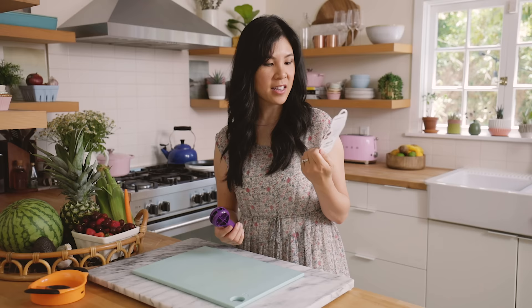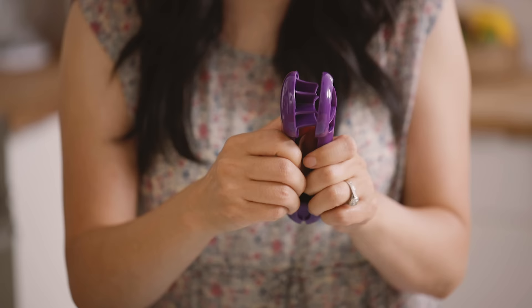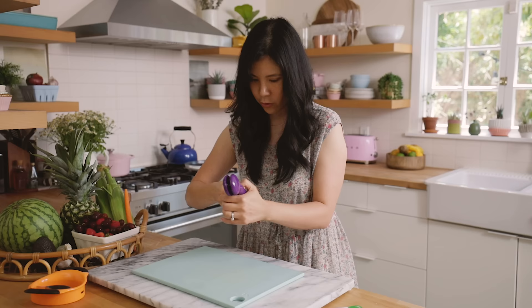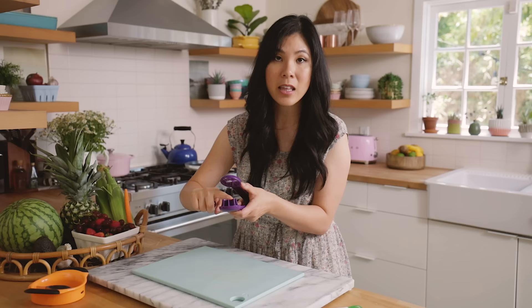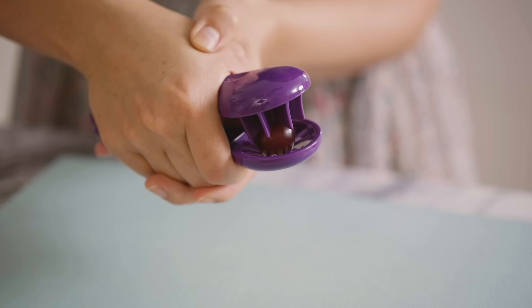The next one we have is this grape slicer. I have high hopes for this after the cherries. Only thing is it feels and looks a lot more flimsy, and I'm not quite sure how to open it. You're supposed to press this really difficult-to-press button. The thing that I'm not super impressed with is that the teeth are plastic — I thought it should be metal like the mango cutter to make clean cuts. But this would be useful if you have a toddler, because grapes are one of those choking hazards.